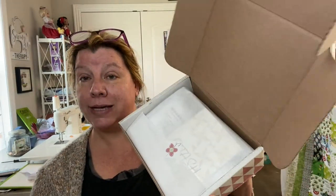This is a subscription box from RebsFab Stash. This is how it comes all packaged — really pretty.